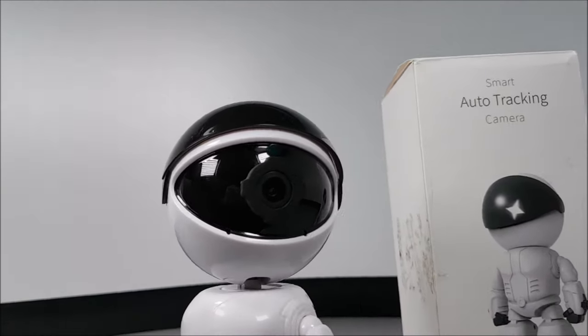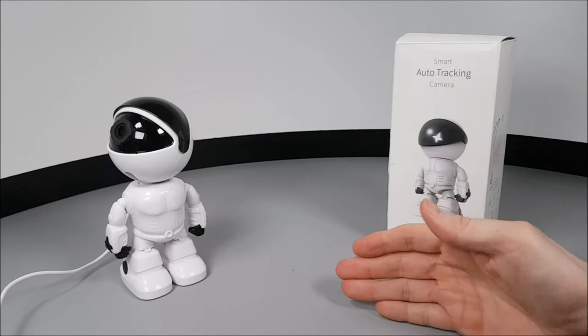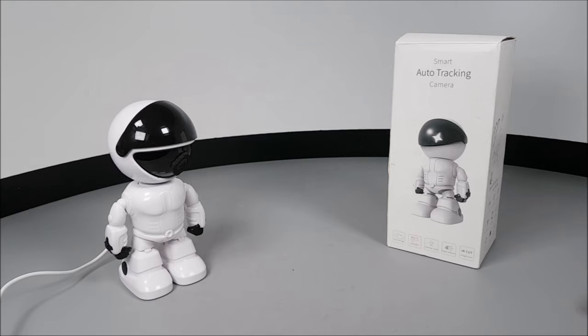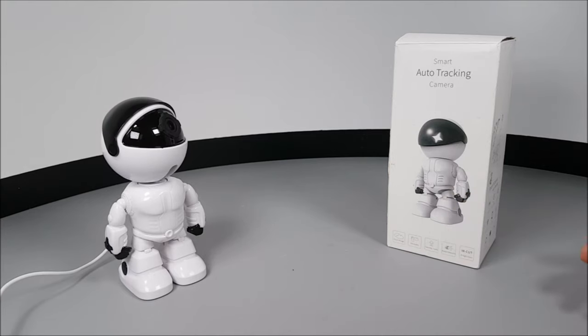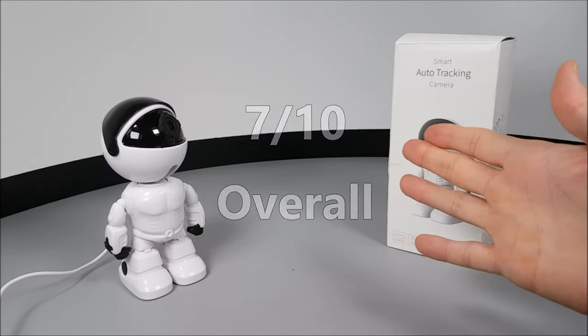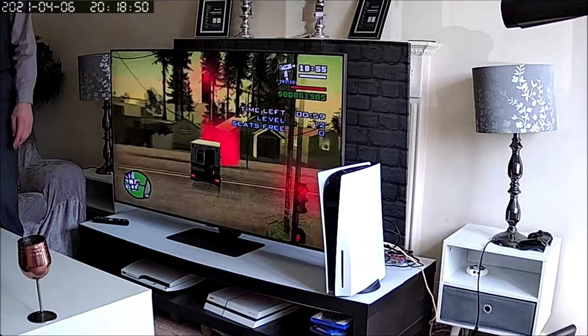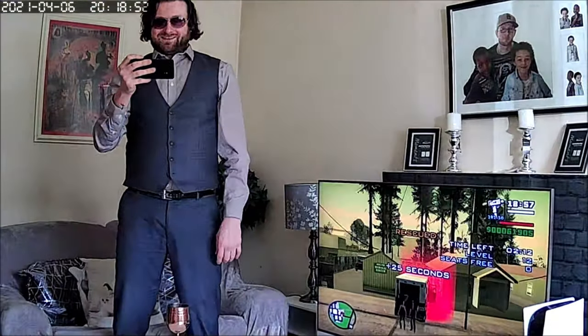For a surveillance camera it's not too bad — it can be hidden within other toys. For that low price in a very affordable budget range, I can honestly suggest this item, and I especially think it could be very useful as a simple baby monitor. Today I'm giving this S-Cam camera a 7 out of 10.